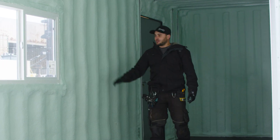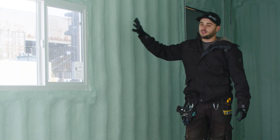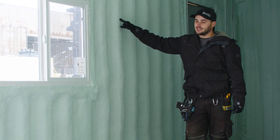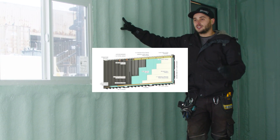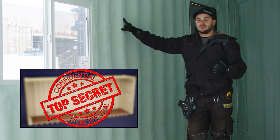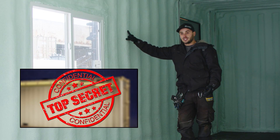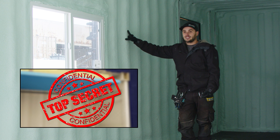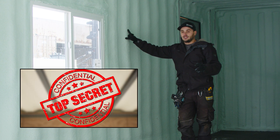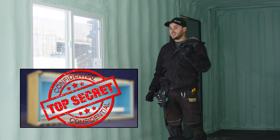Check out this spray foam job. This is two pound closed cell CCMC approved spray foam. Here at the Container Guide this is the only way we insulate containers. As a sneak peek, we are working on a system that will allow people in very remote locations — or third world countries where there are no contractors — to achieve a healthy building envelope using either rigid foam or a mix of rigid foam and mineral wool. I'm super excited to show you that in future videos.